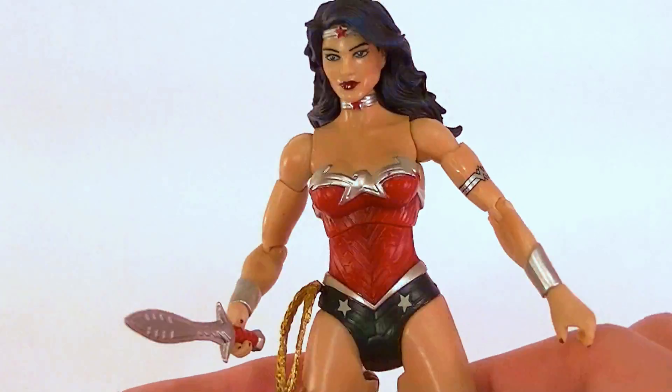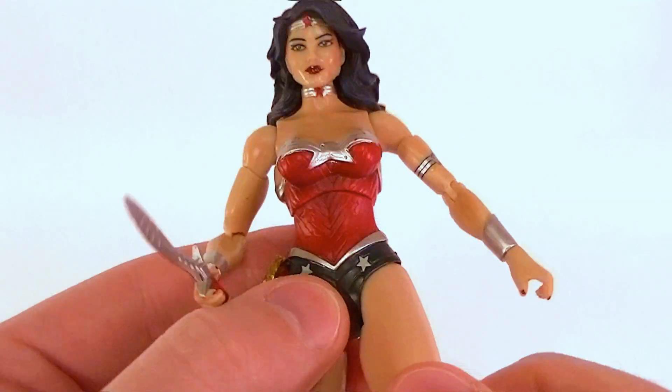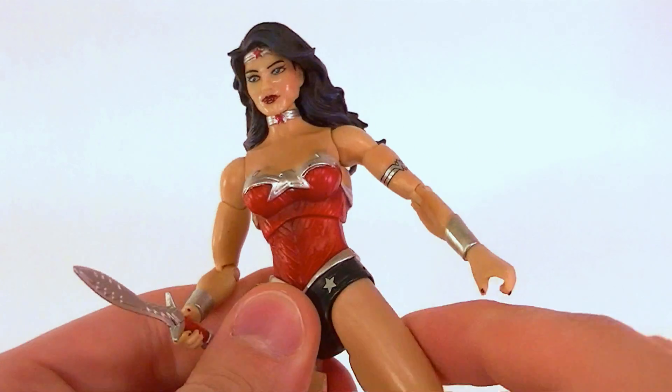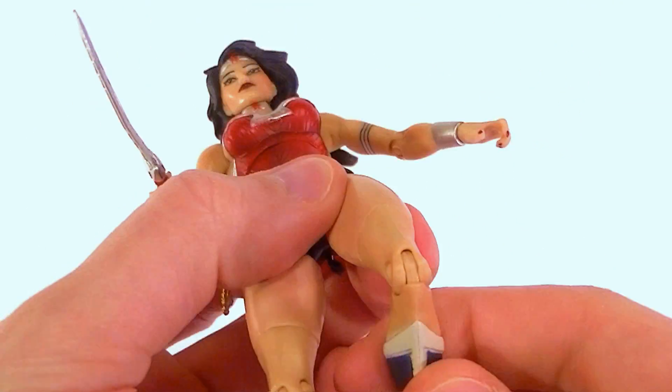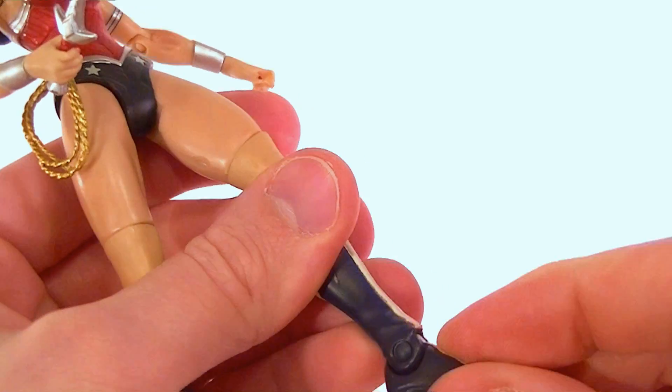Hip articulation is standard DCUC — nothing to talk about there. Thigh swivel right there, single-jointed knee, and the ankle pivot right there.